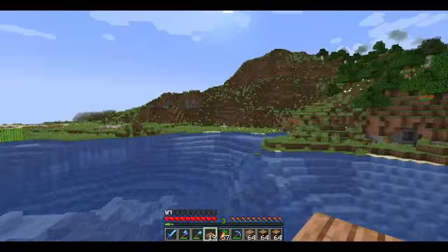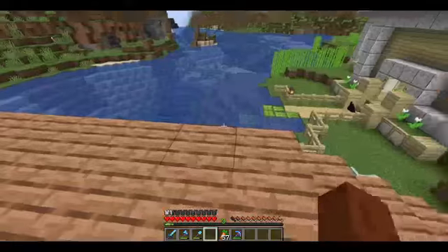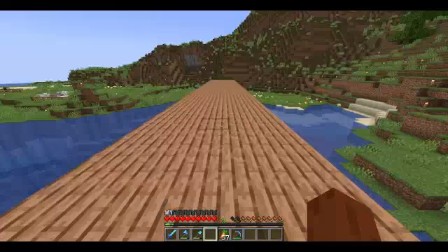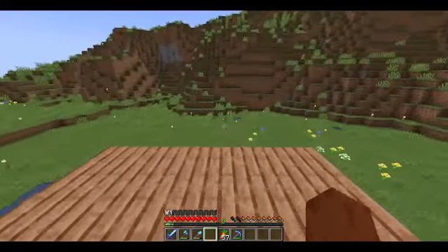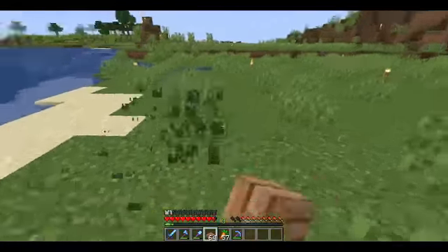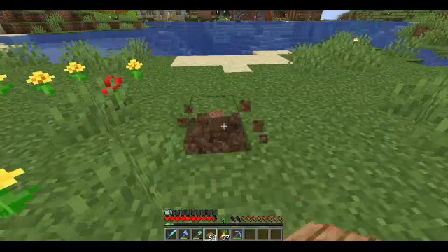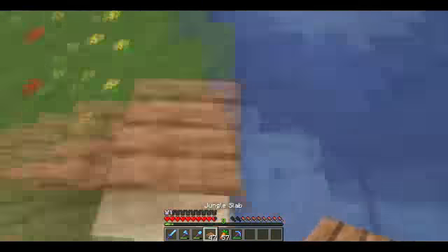We're going to stretch it all the way across. Now we have the path already completed here, so we just need to connect the other side with the other on-ramp. I may have gone a little too far over here, so what we'll do is start it here — and it's connected. We'll do the rest like that.